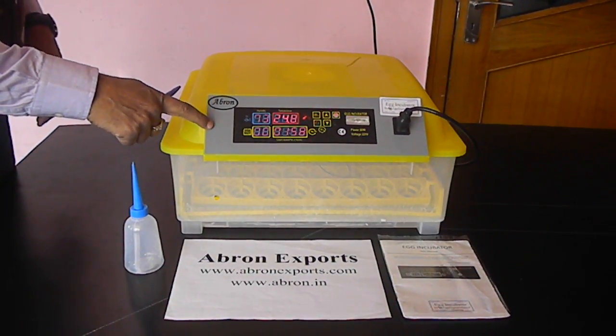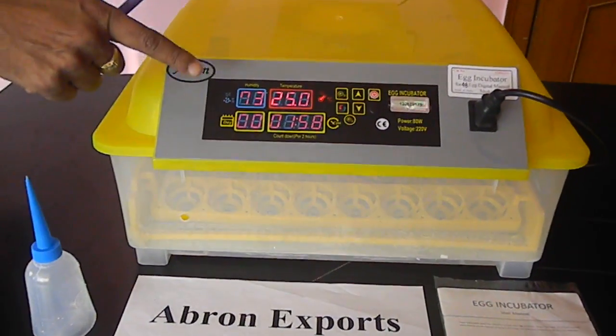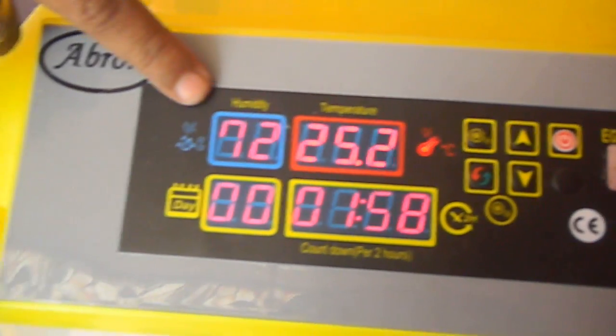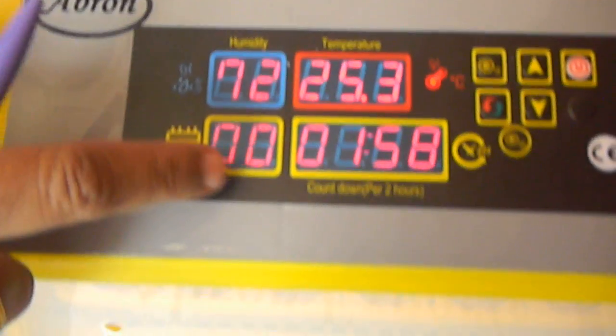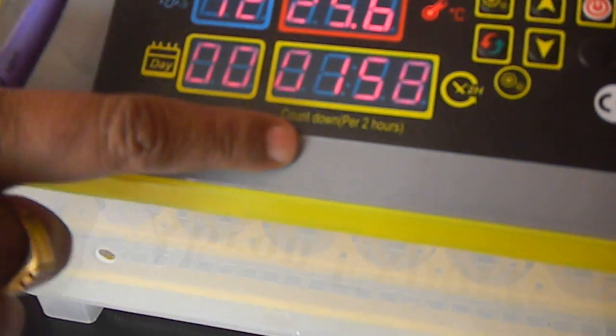This is the egg incubator, automatic. There is a provision where the digital temperature is maintained, and it also tells the humidity — what is the humidity inside and how many days this incubator has worked. There is also an automatic tilting system here.